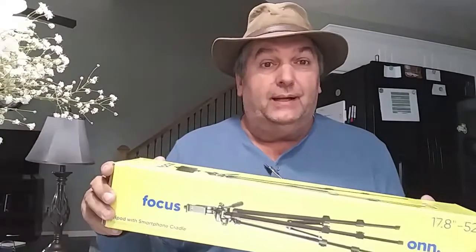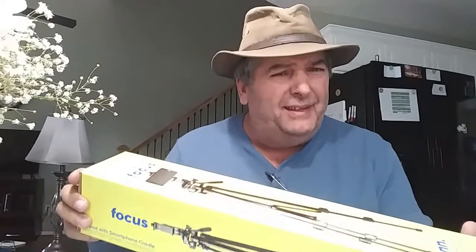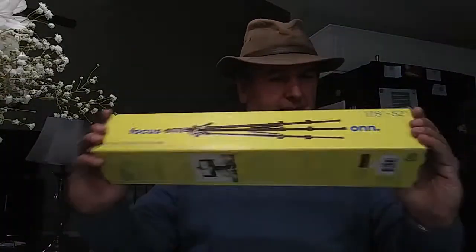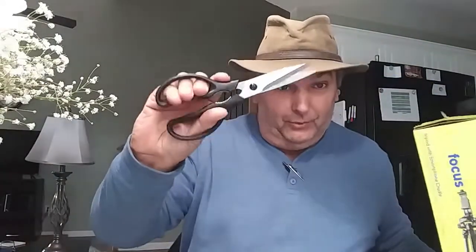One thing I said we would do is — I know some of y'all like to watch these unboxings where they get things and open them and look at them — we're going to experience that with you right now. Remember, right tool for the right job.